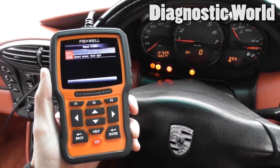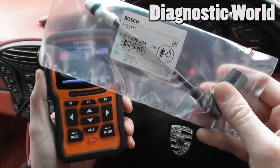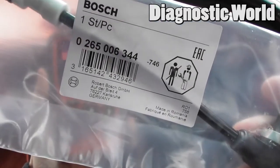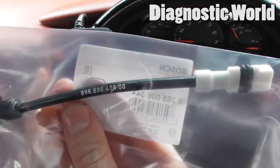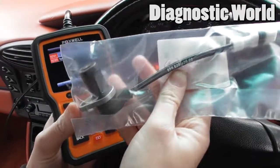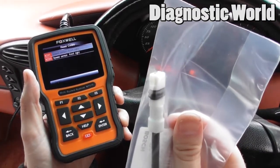For anyone interested, this is the ABS sensor we're going to change. The part number is 996-606-40600. This end goes into the hub and this end goes into the electrical connection.